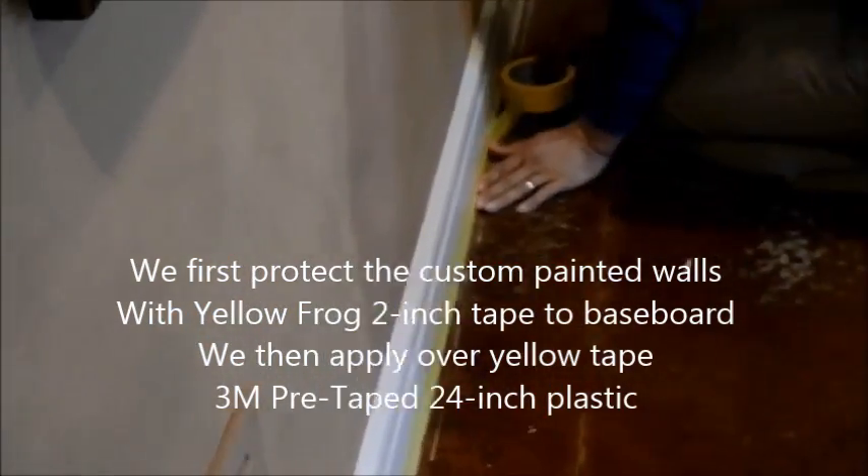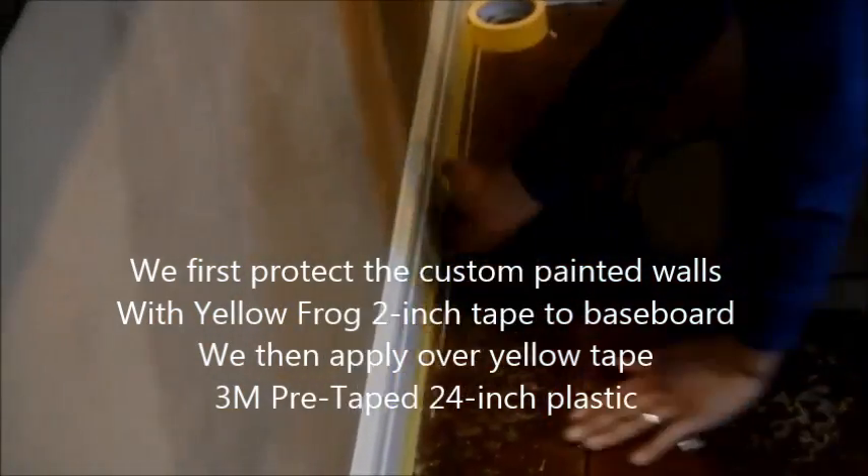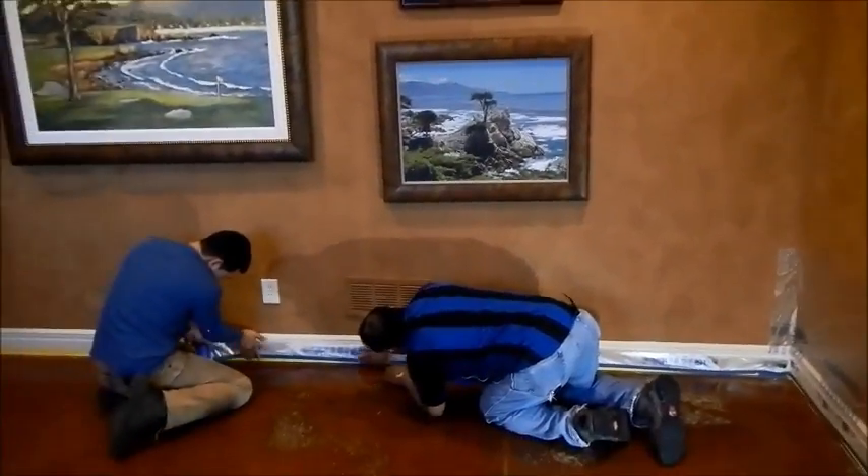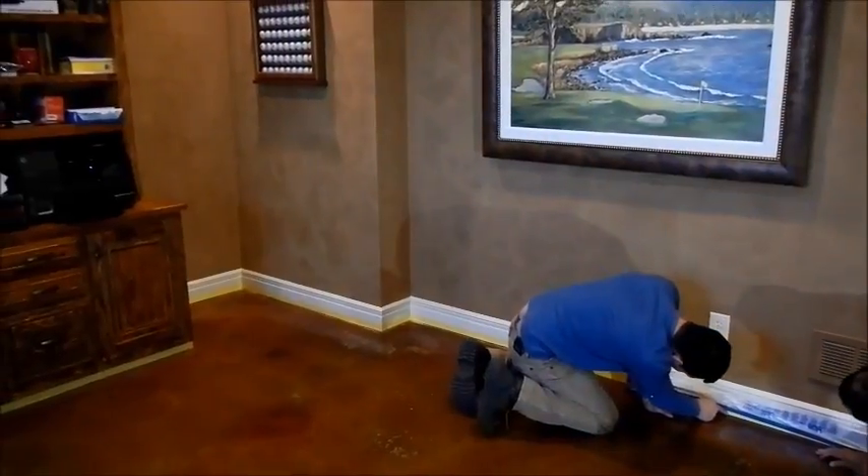The first thing we did is we needed to protect the walls. Because they are custom painted, we used frog tape yellow tape to underline the whole baseboard, and then on top of that we used 3M pre-tape 24-inch static plastic to cover the rest of the custom wall.